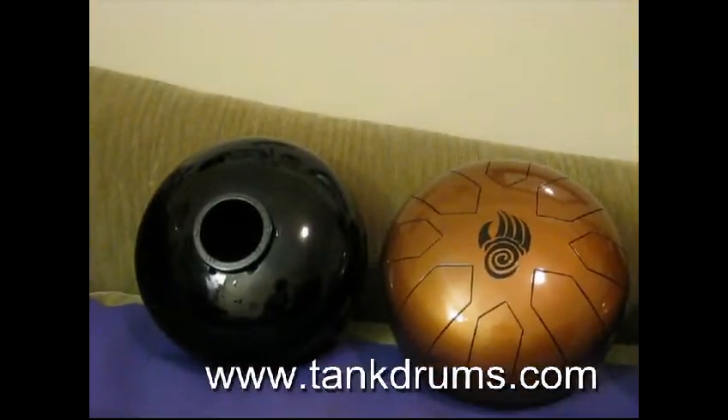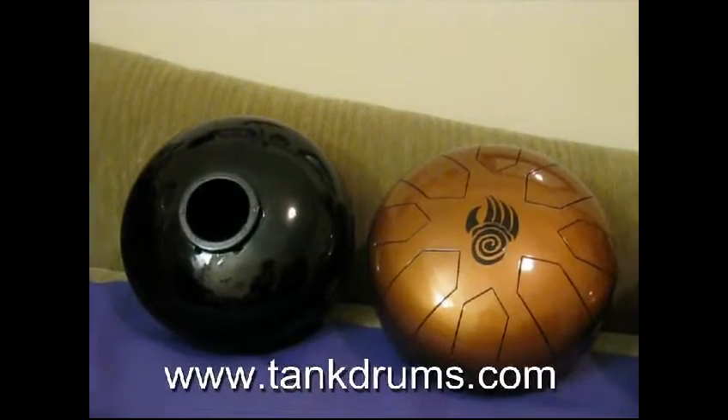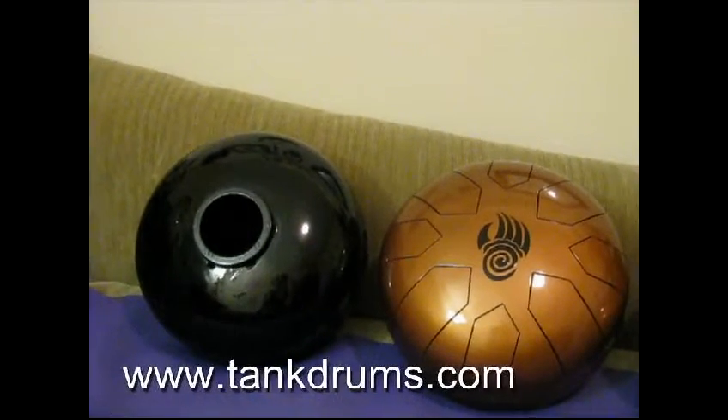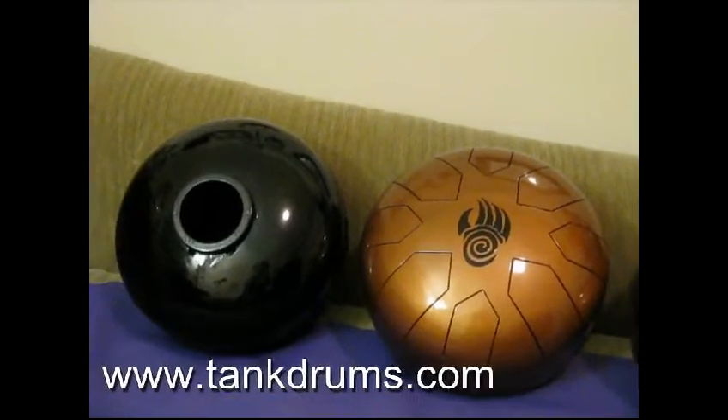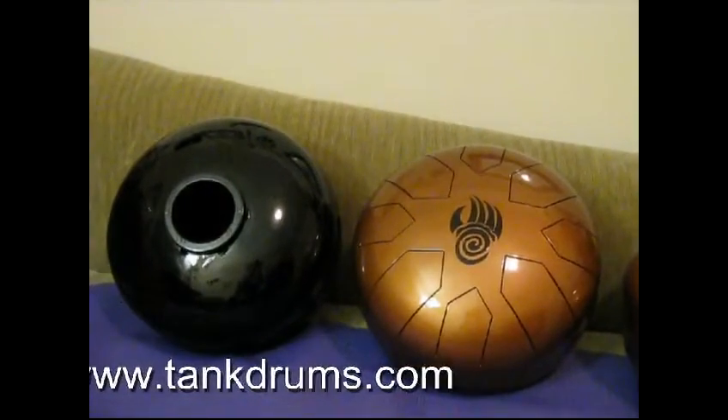You'll notice that the sound hole in the bottom of the drum is reinforced with a heavy metal ring that also serves as a stand when you go to set the drum down, so you don't have to worry about scratching a surface or your drum being unstable.